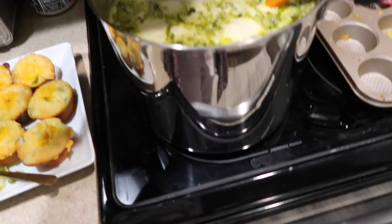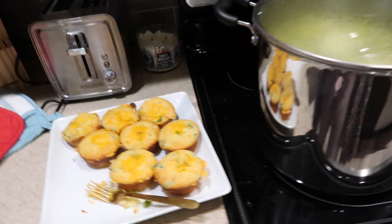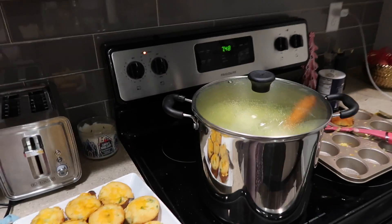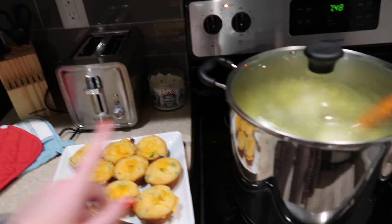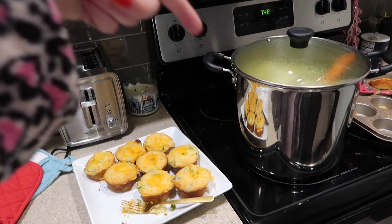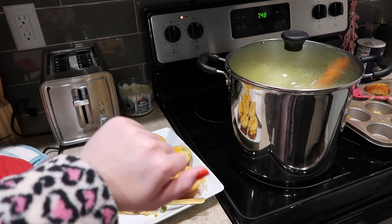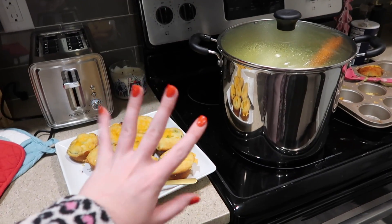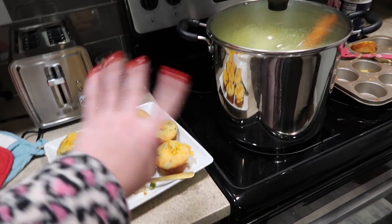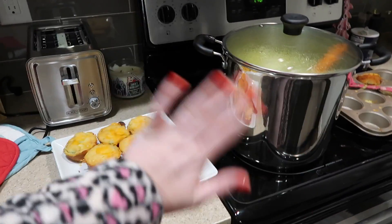Alright guys, that was it for today's video and that was the final product. This is going to be my meal for the entire week — I'm super excited that I made this, even though it did take a while. It should not take the average person as long as it took me! I hope you enjoy it — recipes are in the description box. Make sure to subscribe and check out all my other 12 days of giveaways in my other videos. Thank you for joining me, bye!